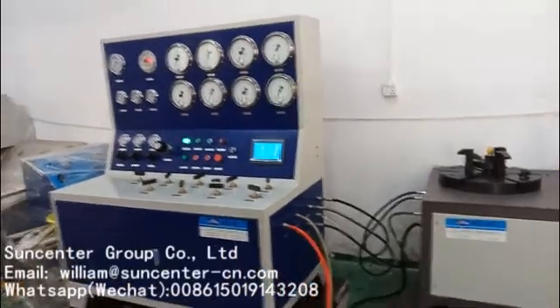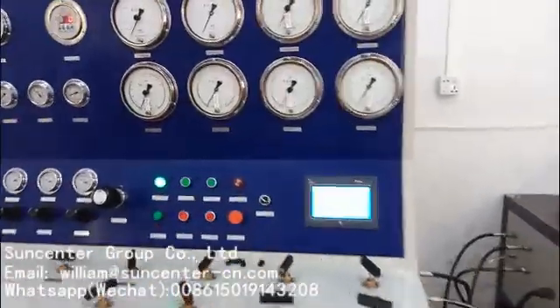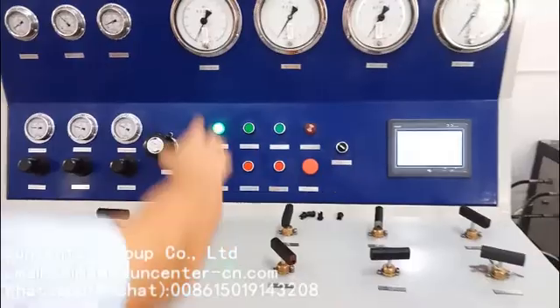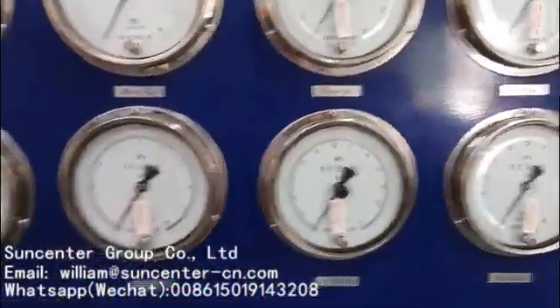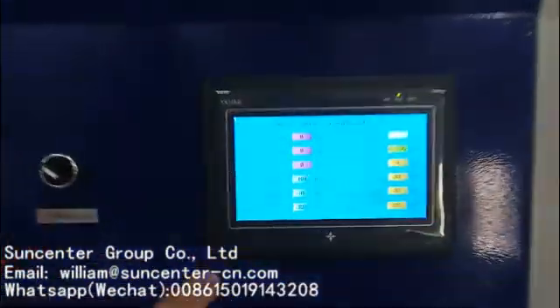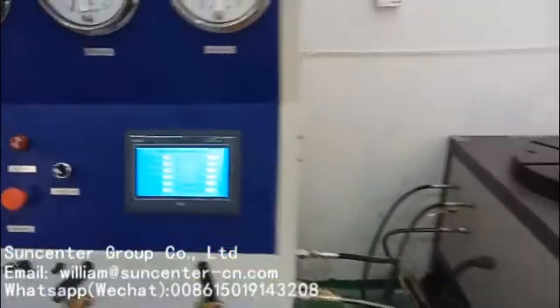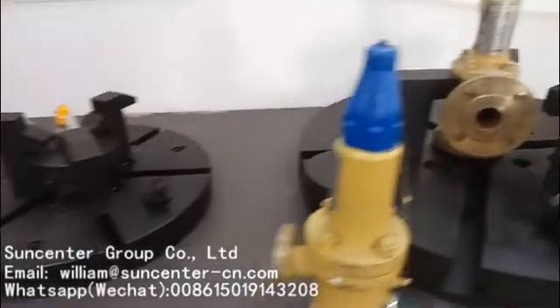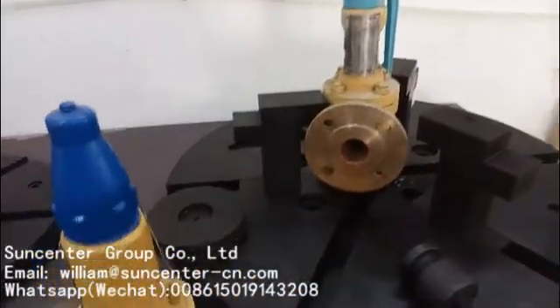This is the SunCenter safety valve cast vent. This is a control panel with some valves, a pressure gauge, a gas regulator, and the pressure setting. And this is a clamping seat — this is a small one, and this is a bigger one for a bigger safety valve.